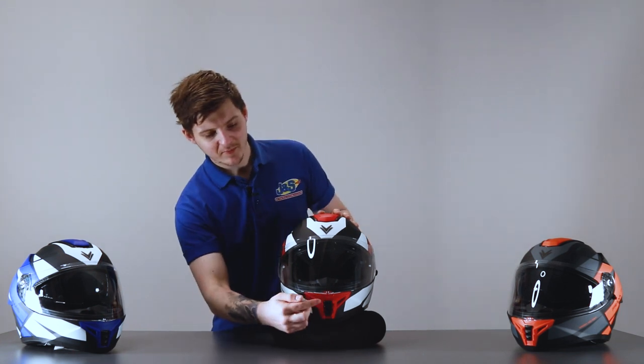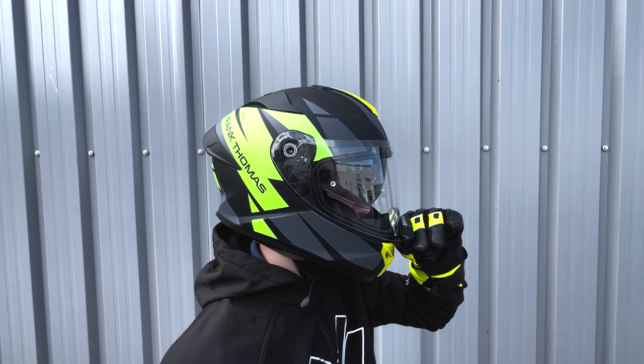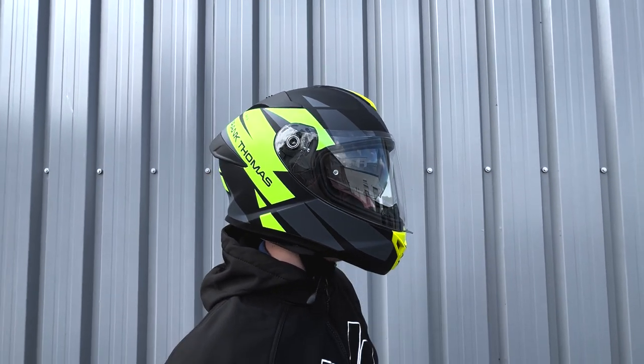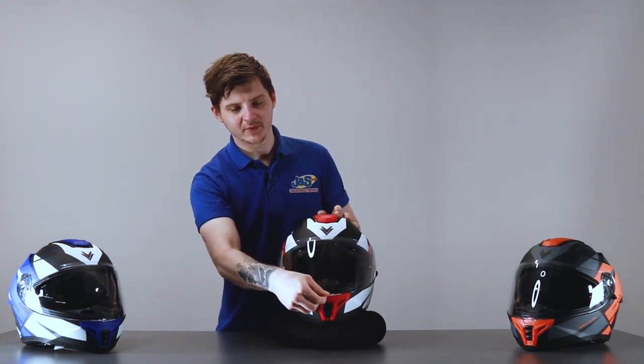It's really easy to open the visors on these. There's a big central catch here, so even if you stop with your clutch pulled in, it's nice and easy to get to. You don't have to reach around the helmet to try and grab the catch — all you do is grab it in the centre, lift it up, push it down. Nice and simple.